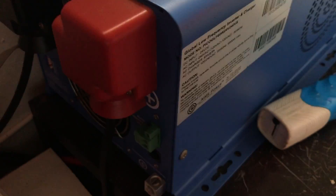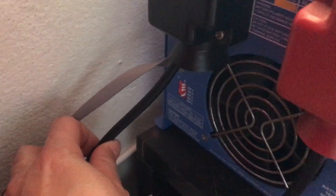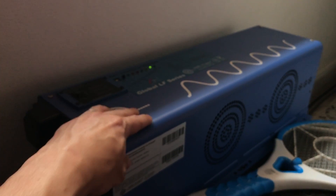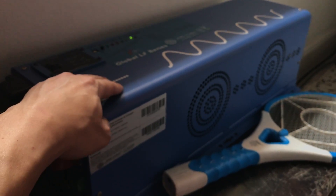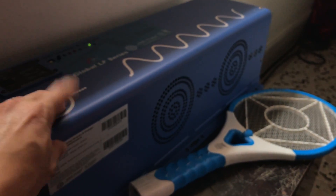The Aims 6000 watt inverter has DIP switches over here. These DIP switches correspond to different setups — for example, if you want it connected to a generator you could do so and truly be off the grid. Once it's out of power, the generator kicks in and charges all the batteries you have.